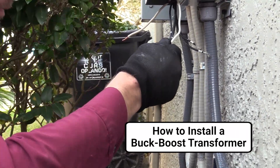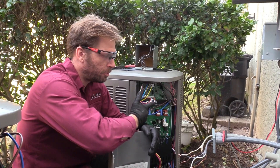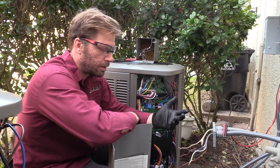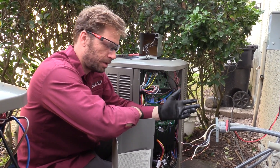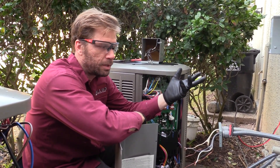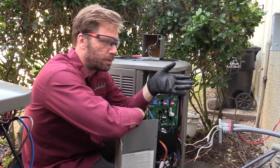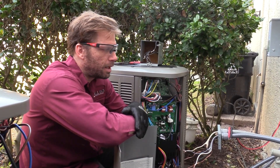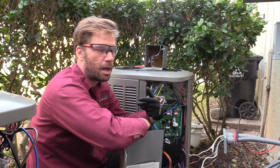I wanted to go over the installation of something we've been using to protect our inverter boards. Inverter boards are potentially more sensitive to power issues and can cause damage — we've all had to replace boards in areas with dirty power, surges, whatever it is. In our market there is a lot of sustained high voltage; our 230 will actually be more like 247, between 247 and 255, with swings throughout the day. A lot of times the inverter boards aren't actually getting damaged by a fast power surge but by sustained higher voltage.